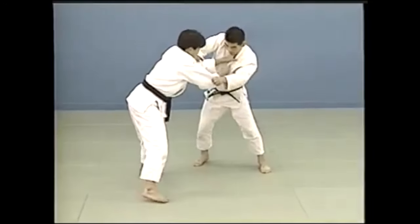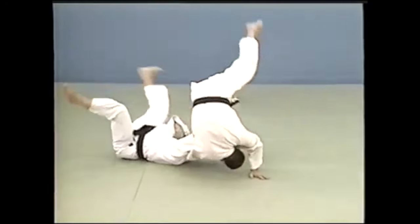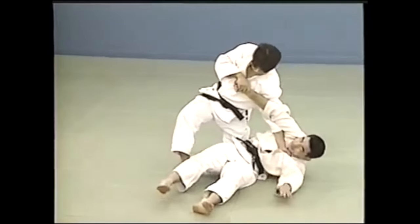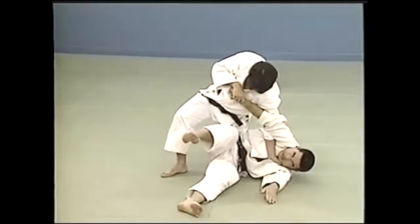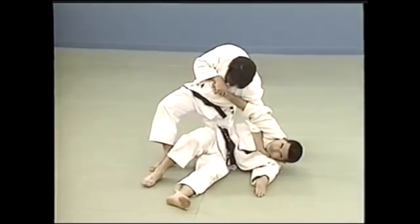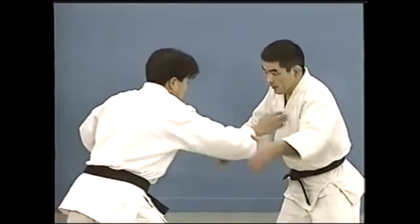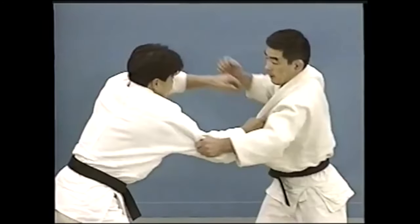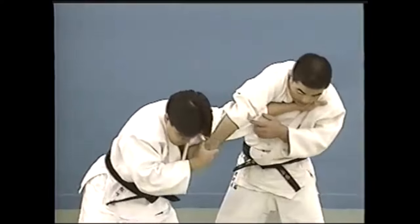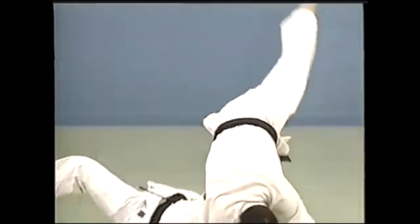The way he threads the arm is very similar to te gatame — te gatame is a handhold. This is banned, but nonetheless you should see it. This is what is called ude gaishi, meaning 'arm turnover.' You see you thread the arm — you can either target the elbow by locking it with your shoulder, or you can target the shoulder with other variations. This is the standard variation, and this is not what Verichev was doing, but nonetheless.